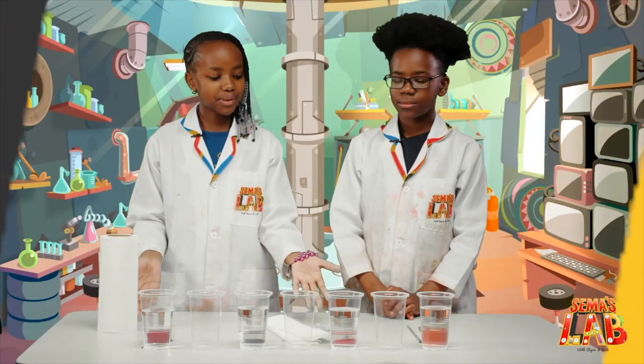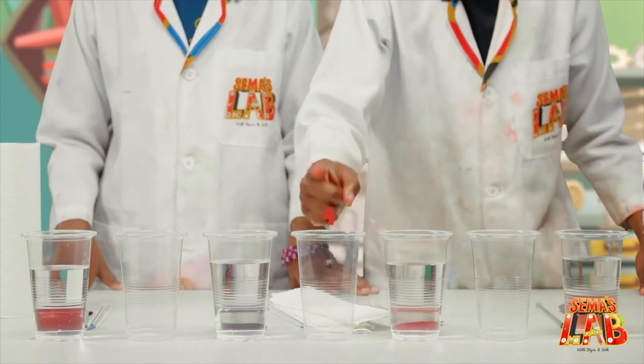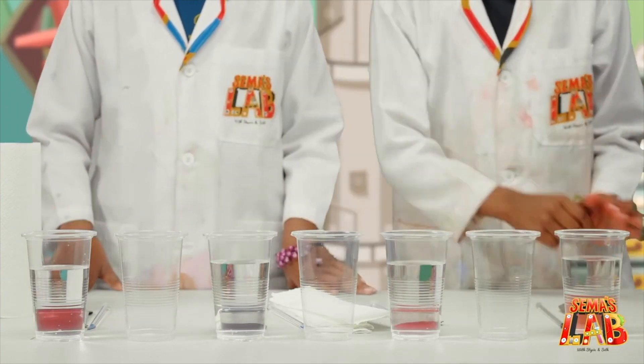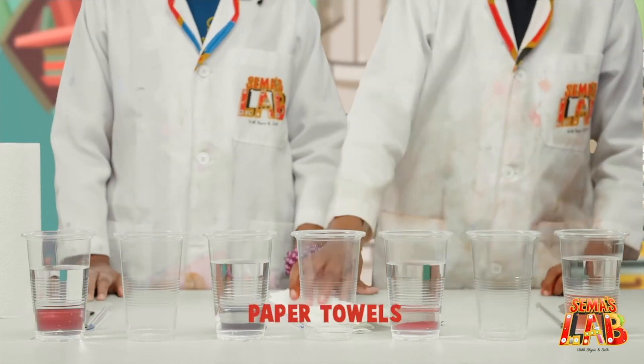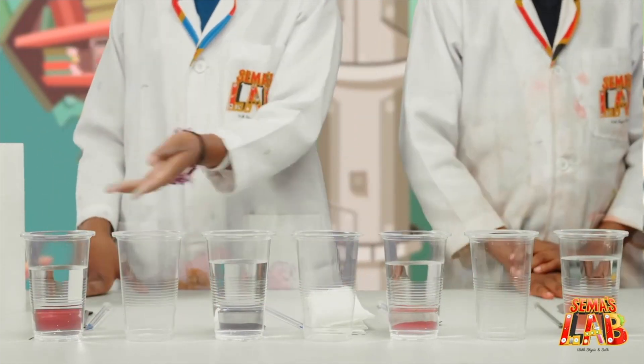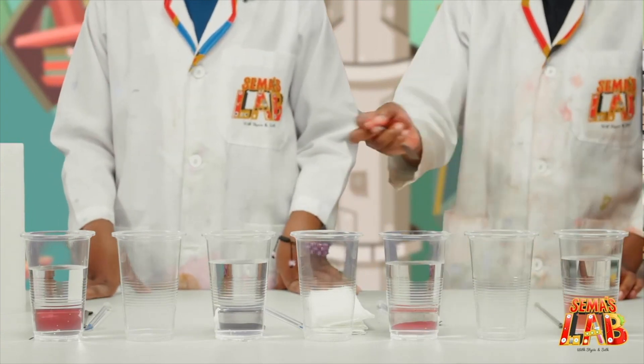The ingredients for this cool experiment are food colour, seven cups, a spatula, water, a stirring rod, and paper towels. Before this, we already put water in four of the cups, and now we're going to add food colour to each cup with water.